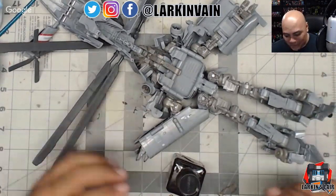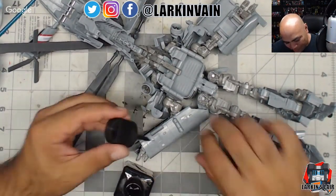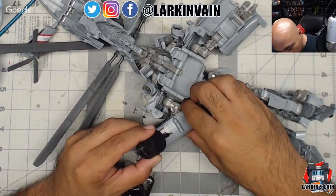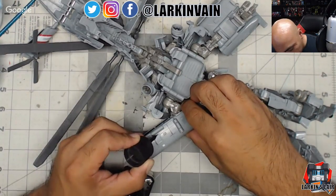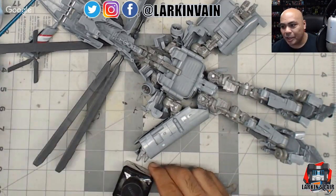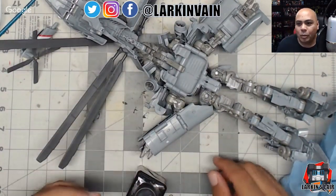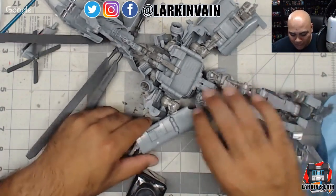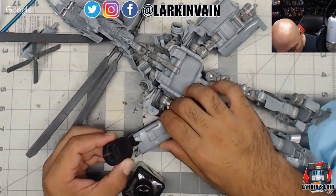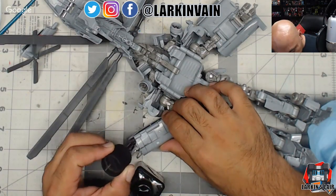Siege is truly a G1 line in more ways than one — not only in the look of the figures but in how few Decepticons there are. Acid Storm, Ion Storm, Solar Storm — there are a lot of storms out there. That's why Siege feels so true to G1: there's hardly any Decepticons, at least in the first wave. I'd love a Buzzsaw. The Sound Blaster exclusive doesn't seem to include a cassette.